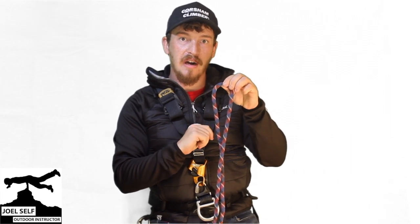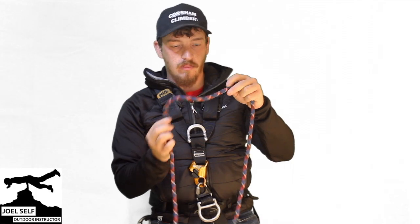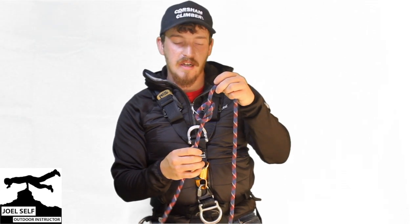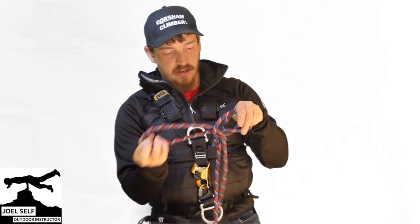From that centre point, we're going to tie an overhand or granny knot into each side of the rope. We'll start with this side, tying our nice and simple overhand there, and we'll just repeat that on the second side.